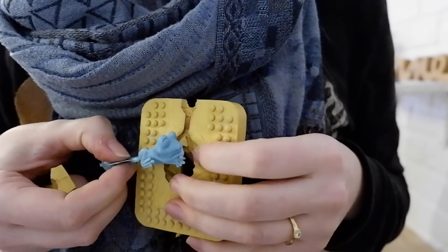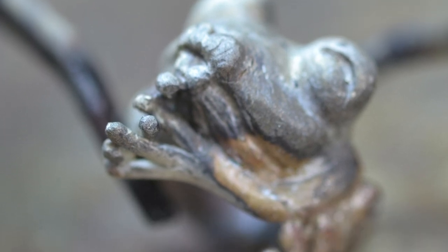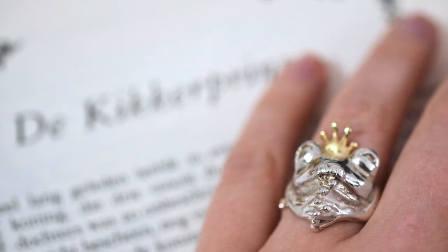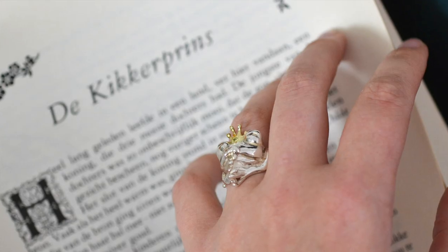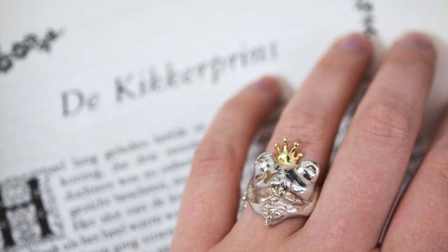As you can see, the golden crown isn't part of the wax model, because I make the crown from gold sheet metal. So every frog ring has its own unique golden crown.